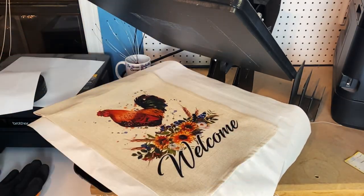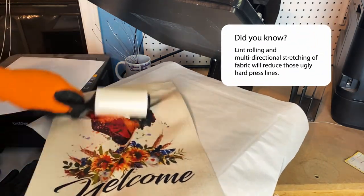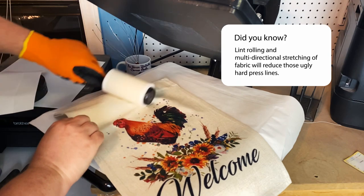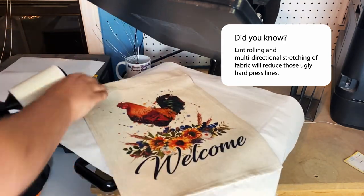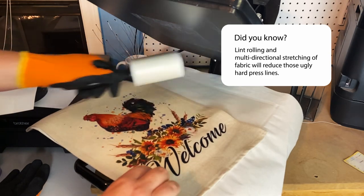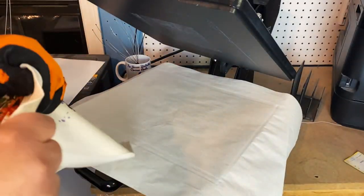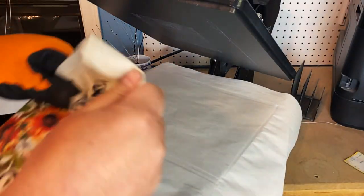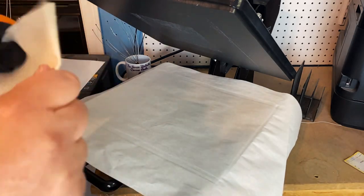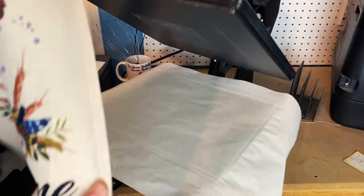We're going to give it a quick wind roll just to raise the fabric a little bit — we do the same thing with t-shirts. Let's try to get some of the lines out. Granted it's still going to have some press lines from the paper, but we can minimize those by stretching it. So we'll crumple and stretch that a little bit, just kind of give it a couple direction stretches. Try not to hit my hand on the heat press — and bam, it's not perfect but it's really good.